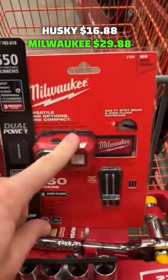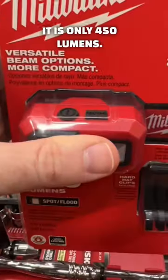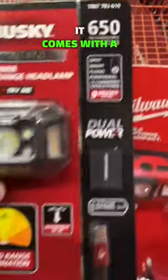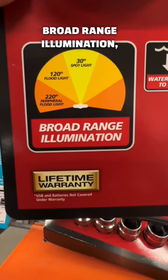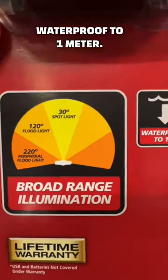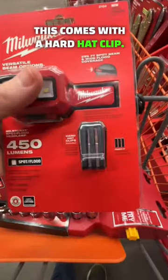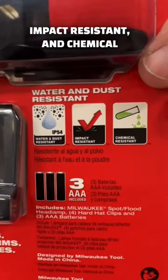The Milwaukee 1688/2988 is not rechargeable and is only 450 lumens, whereas the Husky is 650 lumens and comes with a rechargeable battery. The Husky features broad-range illumination: a 120-degree floodlight, 30-degree spotlight, and 220-degree peripheral floodlight, and is waterproof to 1 meter. The Milwaukee requires three triple-A batteries (not included), has a hard hat clip, is IP54 rated, impact resistant, and chemical resistant.